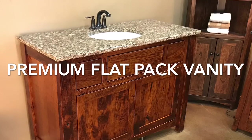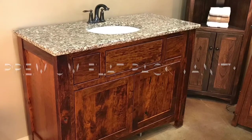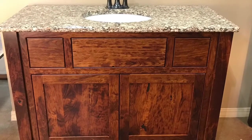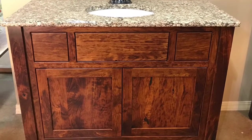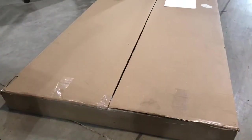Same great quality, just made to be flat packed and shipped by FedEx. Amma Showroom has engineered a quick and easy way to assemble a fully finished or unfinished upon request, direct to your home — no need for a delivery truck vanity.